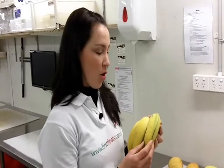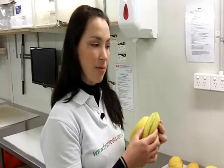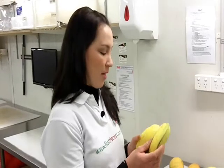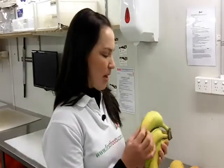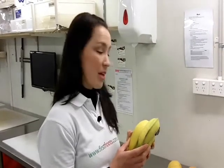They've got a thicker skin than the normal banana, so they can have some dark marks and look like they're bruised, but once you peel the skin back, they're not. They're very much thicker skin. And also, if you want to have them on platters or in salads, they don't brown once they've been cut, so they're a really good banana to pick for those kinds of things.